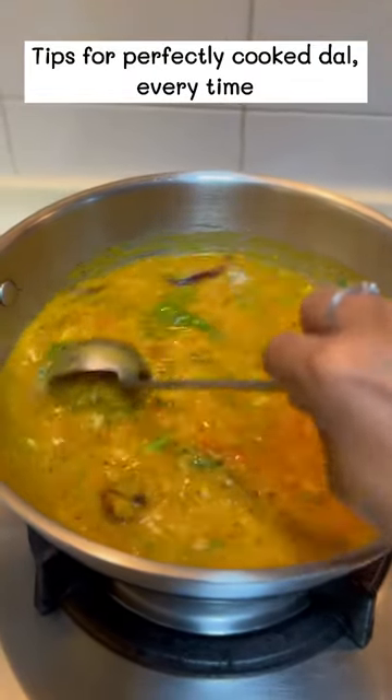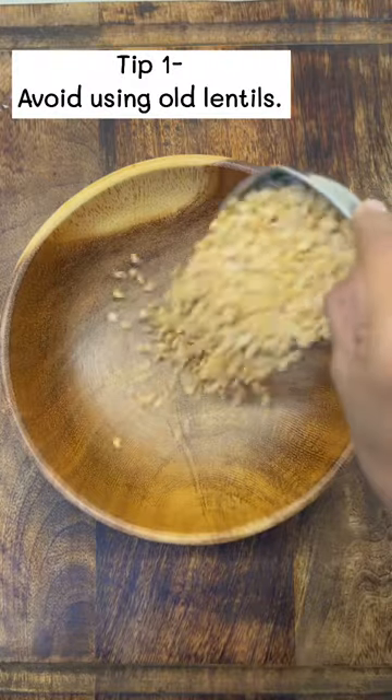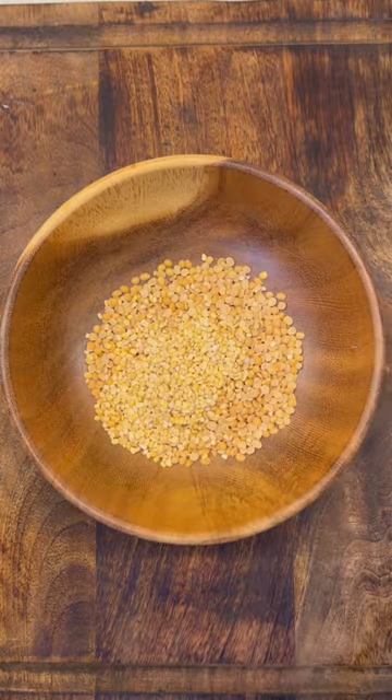Undercooked crunchy dal in sambar is my pet peeve. Namaste! Today I'm going to share some tips for perfectly cooked dal every time. My first tip is to avoid using old lentils, because they take a ridiculously long time to cook.